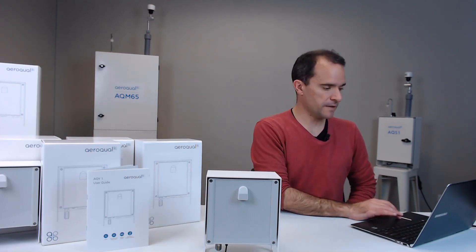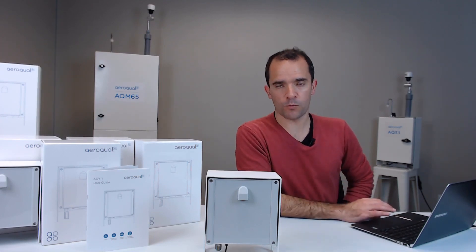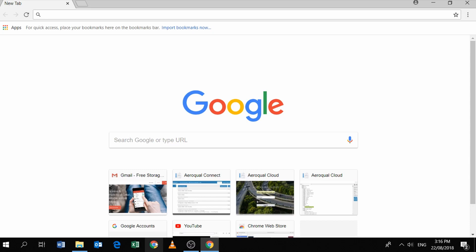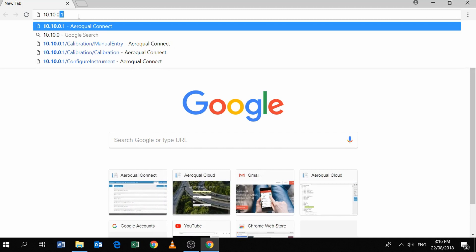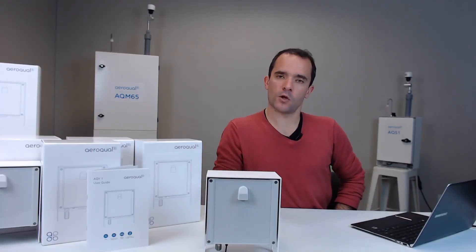The next step is to simply open up an internet browser — it could be Google Chrome, Edge, or Safari if you're on a Mac — and go up into the address bar and type 10.10.0.1. That is the local IP address of your AQY. Your AQY is in fact a web server, so there's no need to download any software.